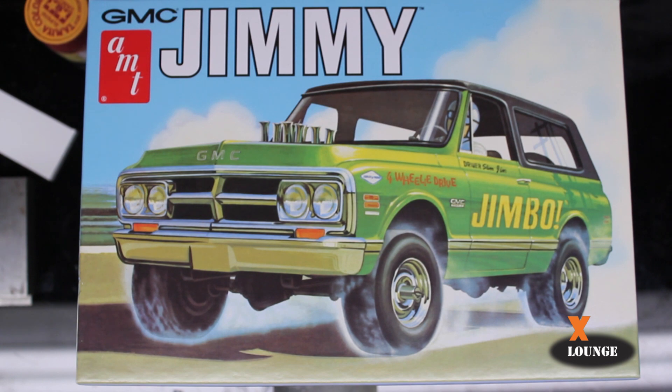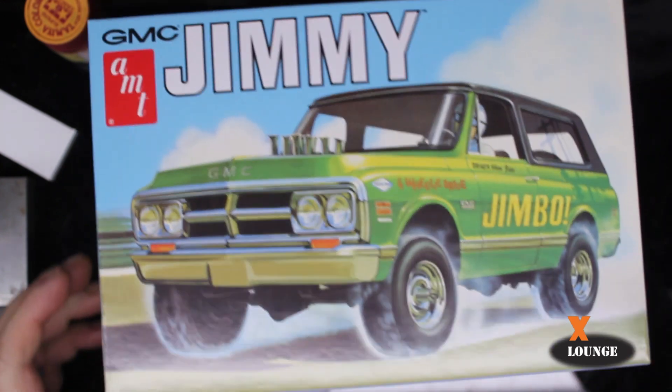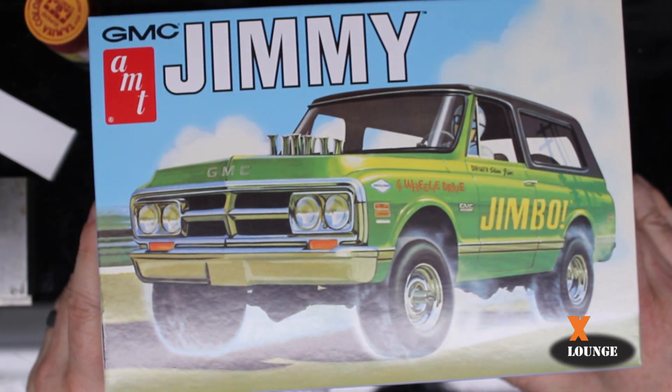Hello and welcome back to the X-Lounge. In this video we are going to review AMT's Jimmy. It is kit number 1219. These molds have been around since the 70s — 1970 — according to Scalemates.